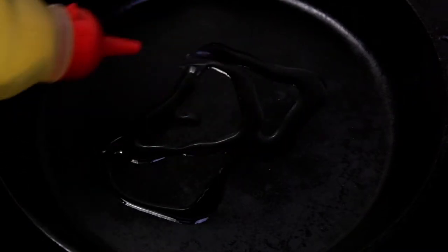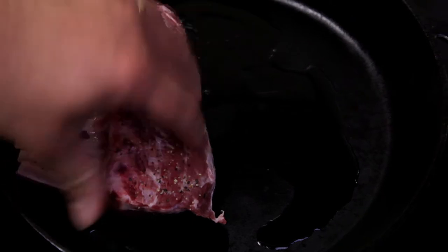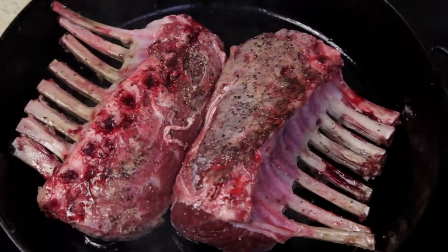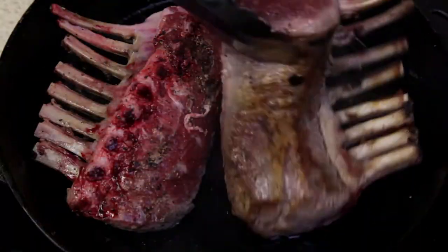Place an ovenproof pan over high heat. Add some oil before placing the racks meat side down. Sear until fully browned, then turn over and sear the other side.